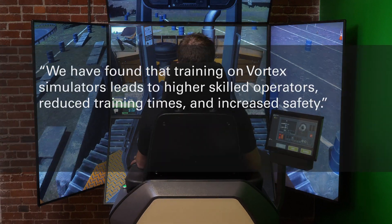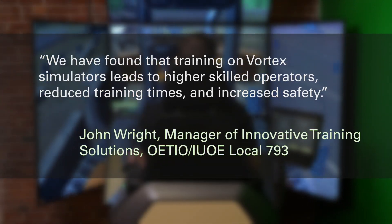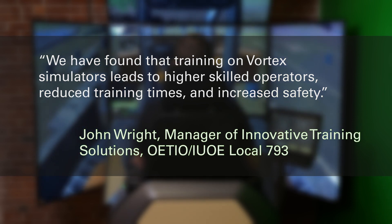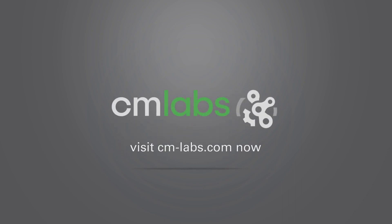Built on smart training technology, they provide the highest level of transferable skills in the industry. Let us show you why. Visit cm-labs.com now to learn more or call us at 1-514-287-1166.